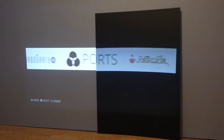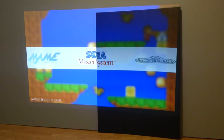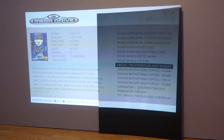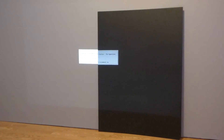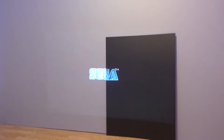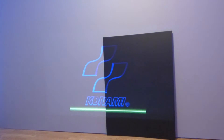Let's go over to the Sega Master System. Let's do some Ninja Turtles. Now as you can see, we're doing this in a fully lit environment with plenty of light. The screen is going to be using Smart Technology Gain x3 — that's the Fusion. The Crystal H has just regular Smart Technology Gain.